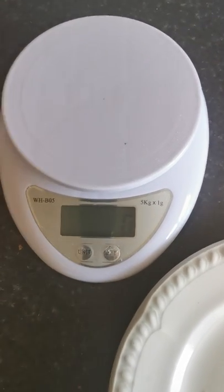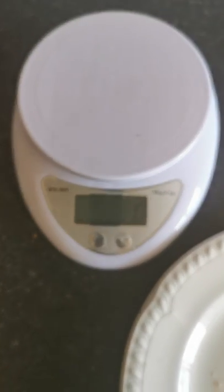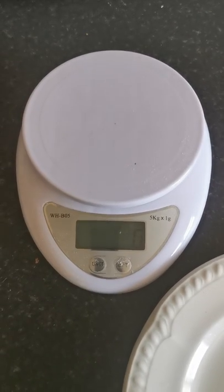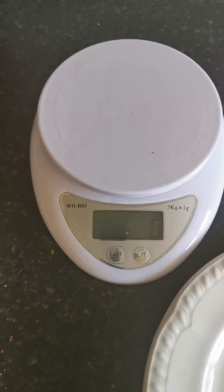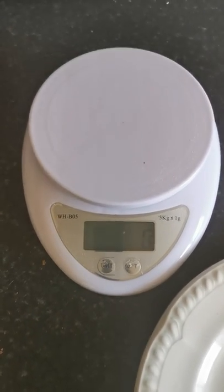Hi Year 3! Our unit this week is measurement and we're going to be focusing on mass. So we're going to be weighing objects, weighing food, weighing lots of things — we're going to be weighing in grams and kilograms.